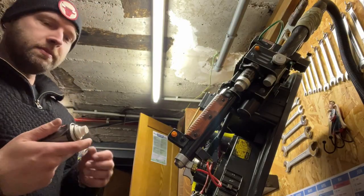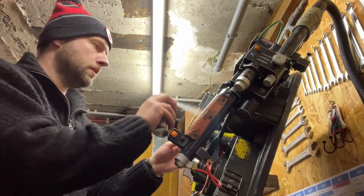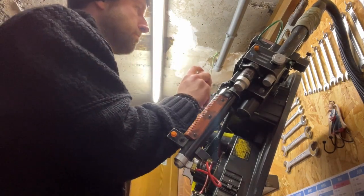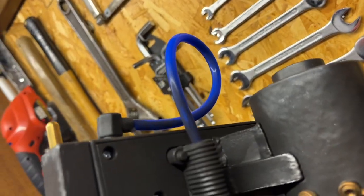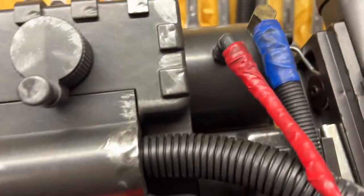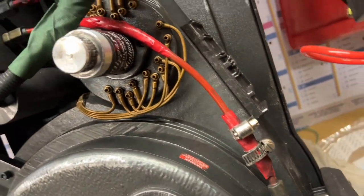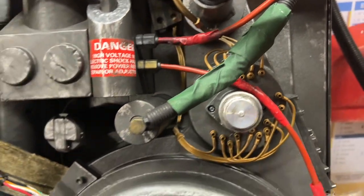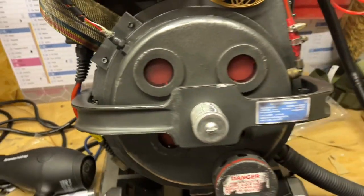I'm just going to weather this a bit now. The whole thing is now weathered. Yo man, this is looking really nice. And I'm not even close to being finished. But for today, I guess it's time for a break.